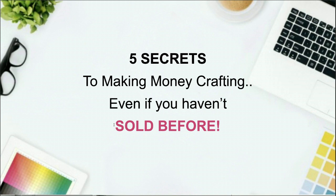Welcome to today's training on five secrets to making money crafting, even if you haven't sold before. We are so excited to see everyone tuning in, joining in the chat, and getting ready to ask questions, or just sit back, relax, and enjoy today's training. Whether you're watching this live or recorded, we are so excited to have you here.